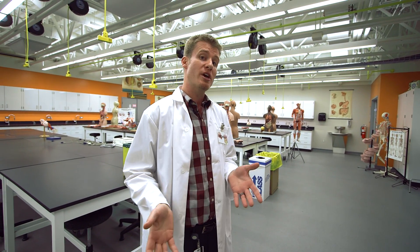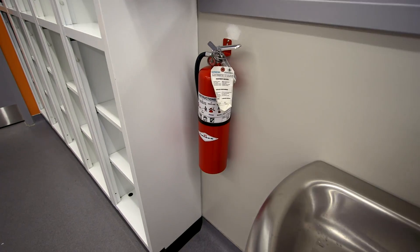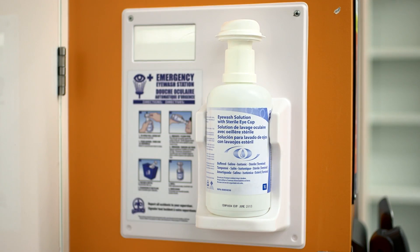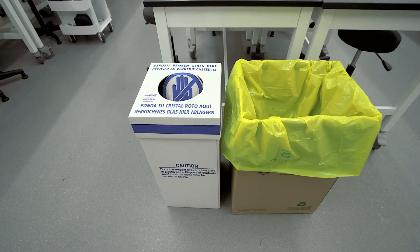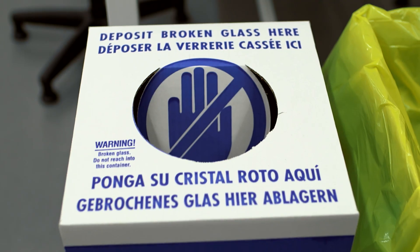When working in a lab, it's really important that you familiarize yourself with all the lab protocols and know the location of all the safety equipment. Let's look around. We have fire extinguishers by each entry door, eyewash bottles by the main lab door, and first aid kits on the wall by the cadaver lab door. There is also biohazardous waste disposal and broken glass disposal that will be out in the main lab when needed, or stored in the cadaver lab.